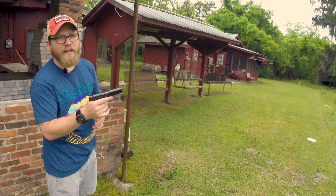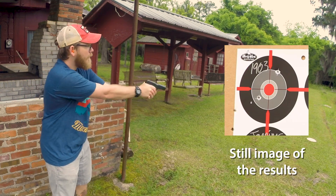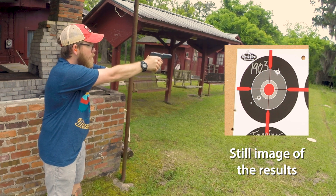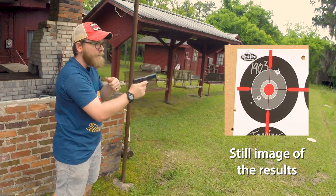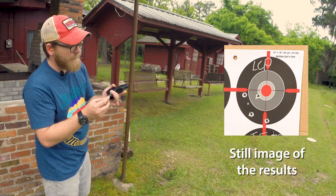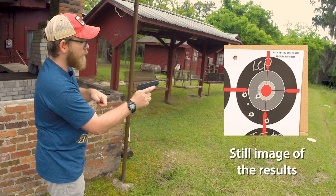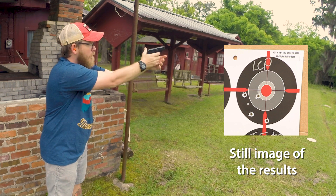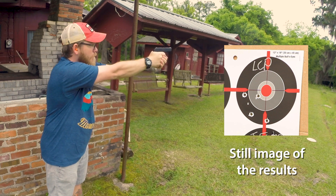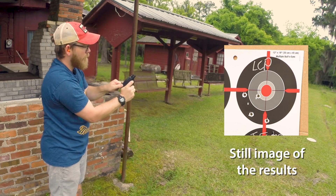First up, model 1903, 32 auto. Again, we're just looking at how well I shoot these guns — it's not really the accuracy of the guns themselves. That's five out of it. Next is the LCP, again shooting those Golden Sabers. Much more snappy for sure. That's five.